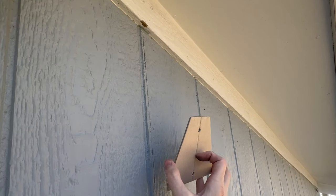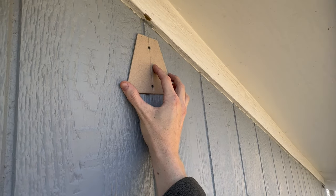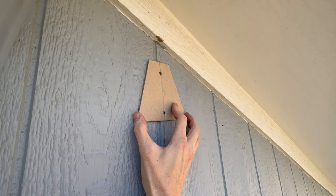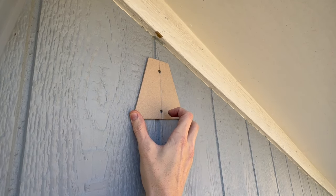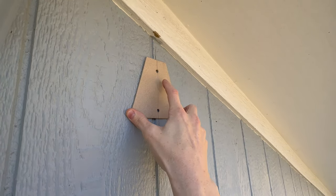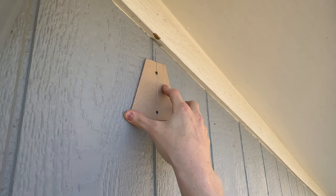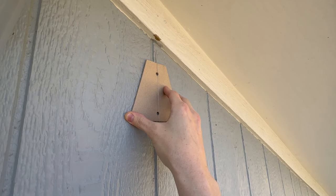Take the template from the Starlink kit and align it about where you want your mount to go. In this case we're going to try to get up as close to the top as we can, aligning the line on the cardboard to the vertical line we just drew. Then we'll drill our pilot holes using the template as reference — it's a 5/32nds drill bit. Just drill two pilot holes into your stud and you'll be ready to mount up the long wall mount.